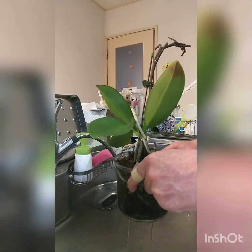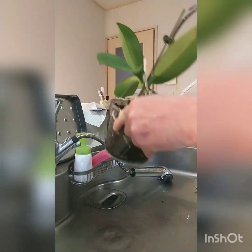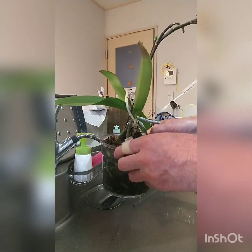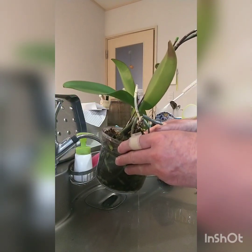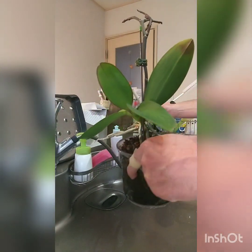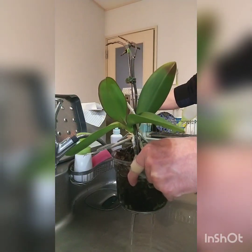That is well soaked. I forgot to mention this one's not growing in bark — it's actually growing in coconut fiber mixed in with pumice. I'm just trying this out and seeing how well the Phalaenopsis grows in it.